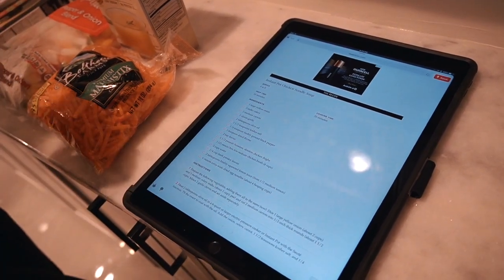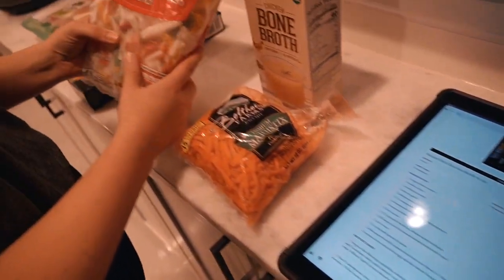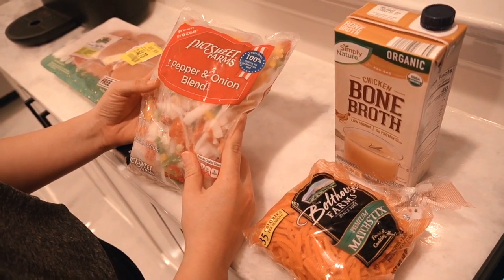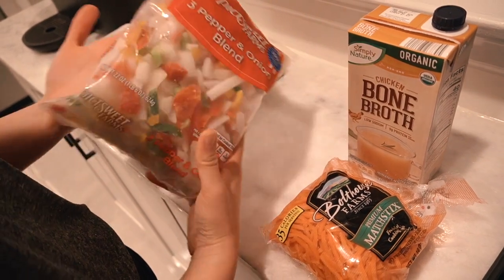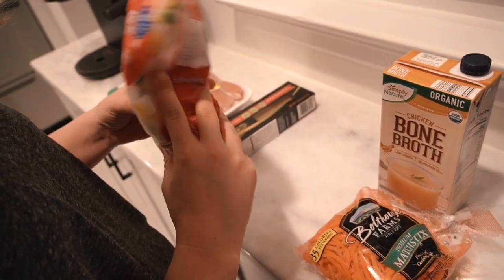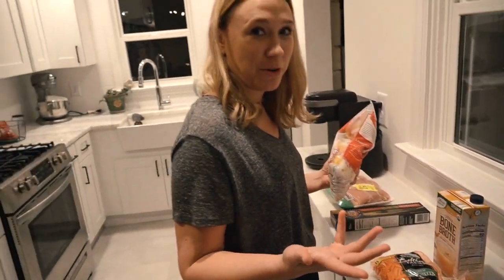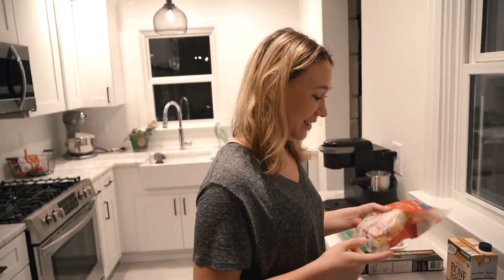For onions, I always buy frozen peppers and onions because it saves better than buying fresh every time. This recipe doesn't call for peppers, but I have the mix of peppers and onions, so Tyler, you're going to get peppers in it — yay!